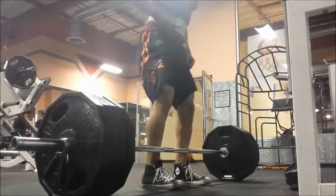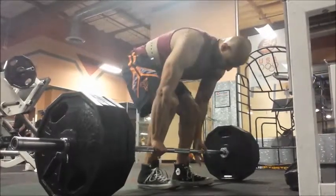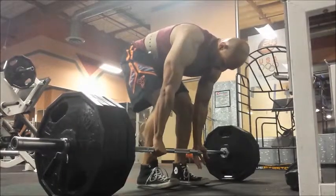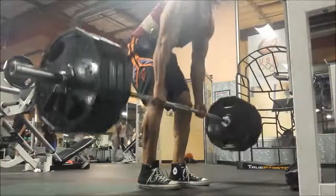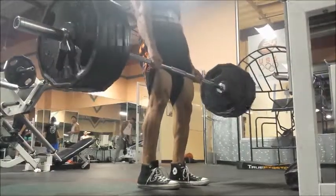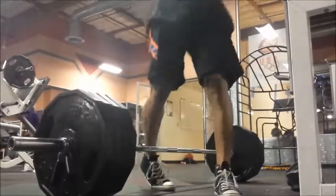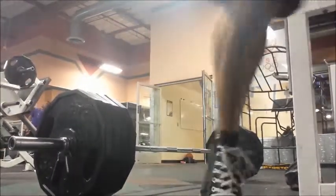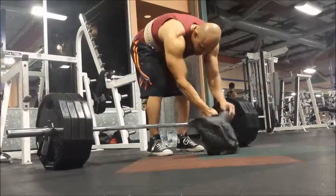That determination, though. It's not the cleanest last rep, but I just needed to get it out of my system — that I could do more than 5 consecutively. That's the reason I did that.